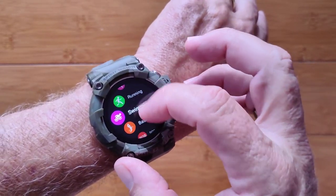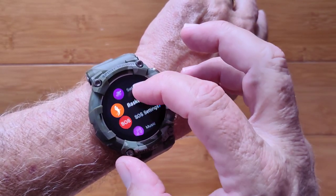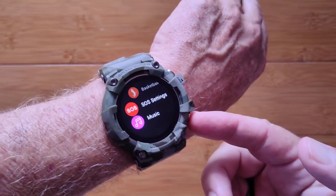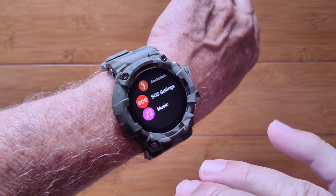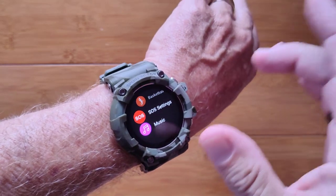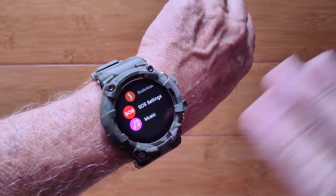You have running, swimming, and basketball — that's it for sports. No GPS. You do have an SOS: a long push on this button should ring a phone number that you program into it, and that would get you an SOS connection if you have a SIM card that will work in your area.